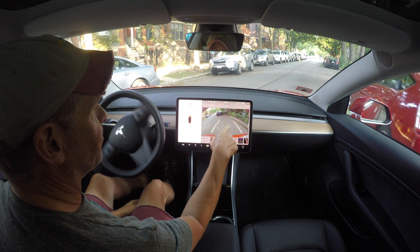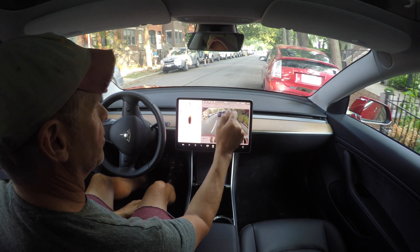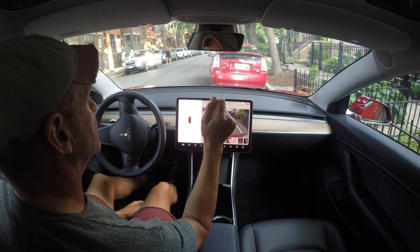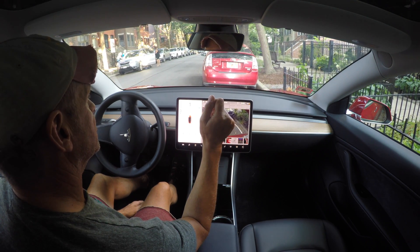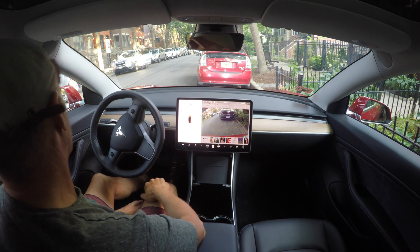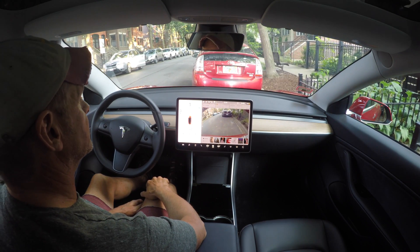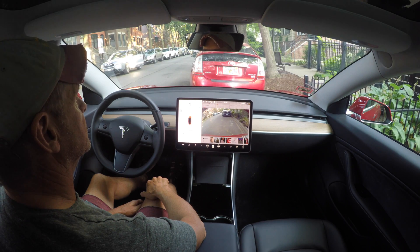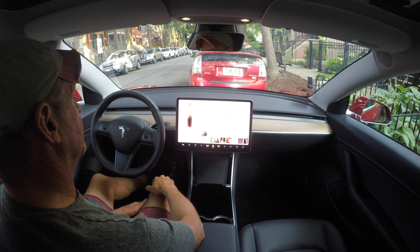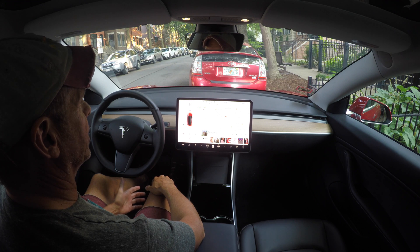Keep an eye on the curb - this white line here - I want to make sure it doesn't scrape the wheels. So there we go, it's doing quite a perfect job at this point completing the Autopark. Autopark complete - boom, done. That's parallel parking on the right side of the street in Autopark.